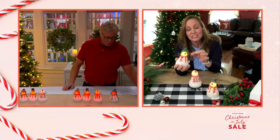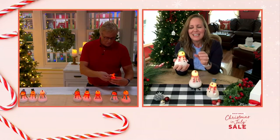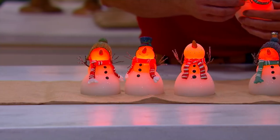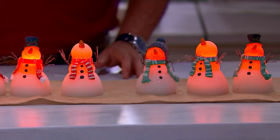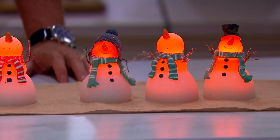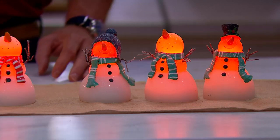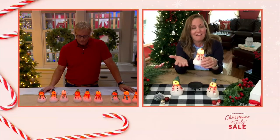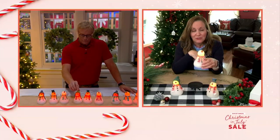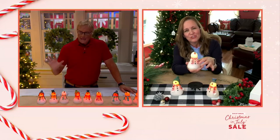Their little stick arms — you can actually move these, they're bendable and poseable, so it's really fun. This little guy in the middle has his arms way up in the air, he's so happy. They all have their carrot nose and the glow is throughout the whole snowman. Not only are they beautiful when they're on at night, but even when they're off during the day they're just so pretty — all that hand painting and their scarves.